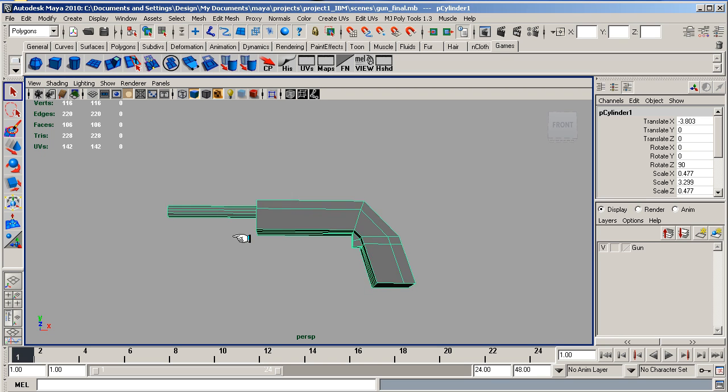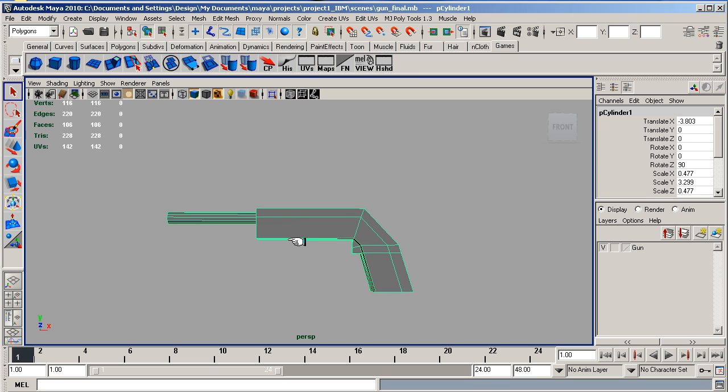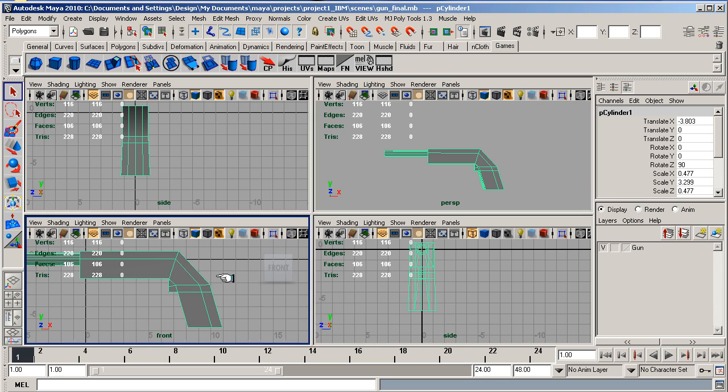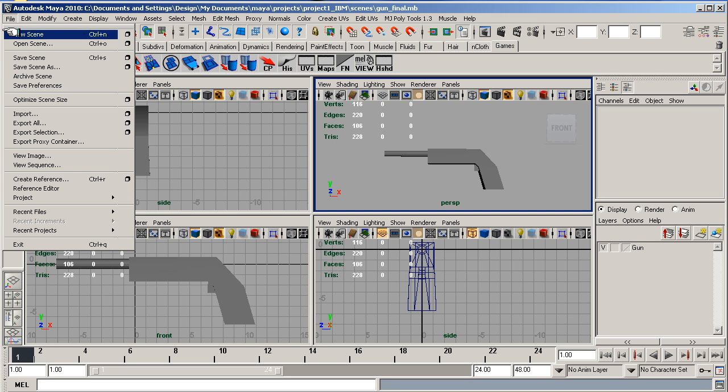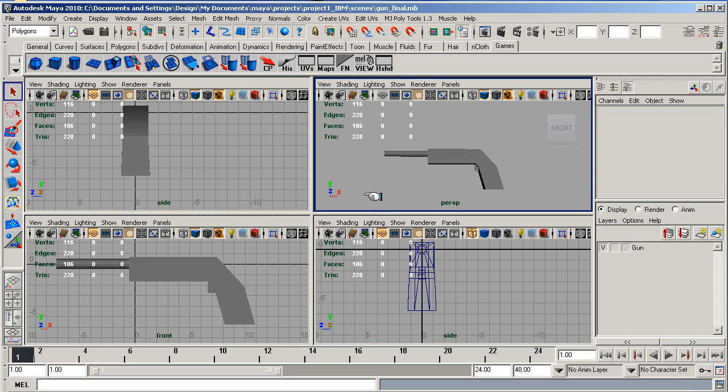Now we are going to start to actually lay the UVs out for this, and we will do that in the next lesson. You should have a nice clean file now — gun final. Just save that out. In the next lesson we will start laying out the UVs, and before that we will get rid of the history as well. I might also start telling you how to lay out these shelves, which is a game shelf I use for games modelling. See you in the next lesson for laying out the UVs.